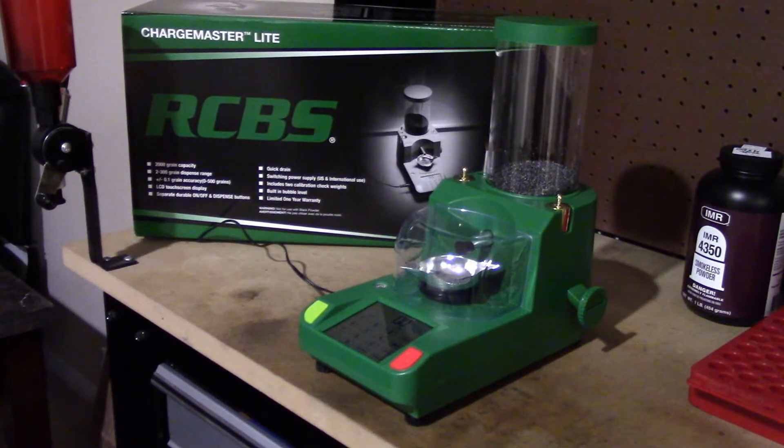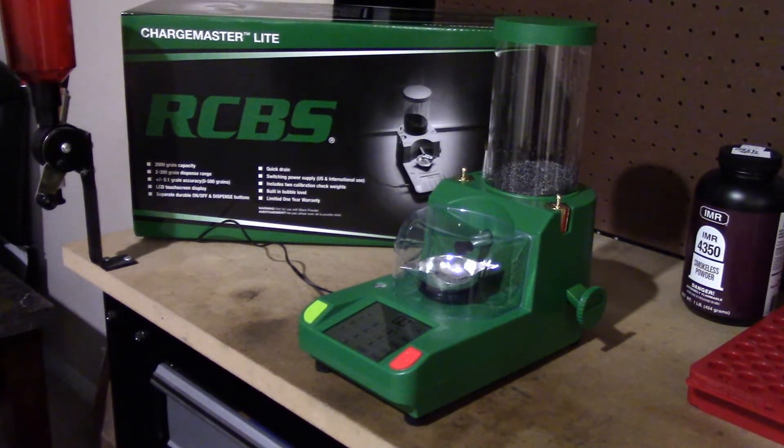Hello everybody, this is Bonkers1246. I just got a product review for what I just got — the RCBS new product line, the Chargemaster Lite. I just got this actually in today; I bought it off of Midway. I think it was around $209 or $199 or something like that.